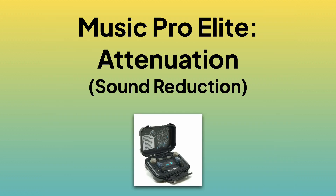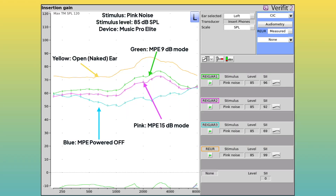The second parameter I wanted to investigate was sound attenuation — how much are these earplugs actually reducing? I measured pink noise around 85 dB SPL. In 9 dB mode, the green line, it attenuated sound by 9 to 12 dB. In 15 dB mode, the pink line, it attenuated sound by 12 to 17 dB. So though the website says attenuation starts at 90 dB SPL, in my ears the probe mics measured 9 to 17 dB of attenuation depending on the mode and the frequency.